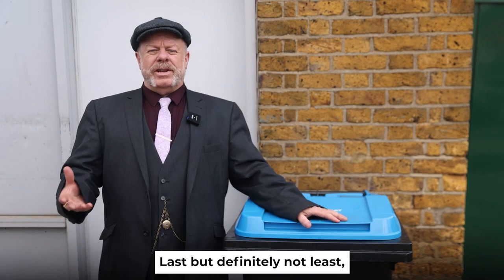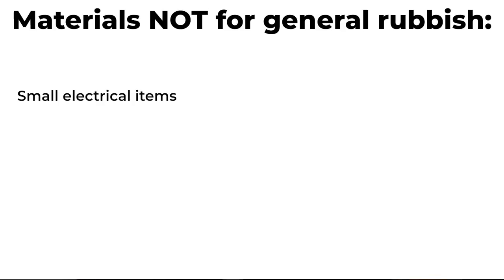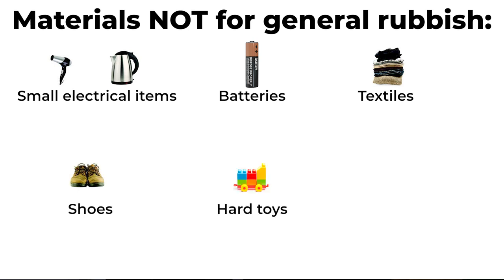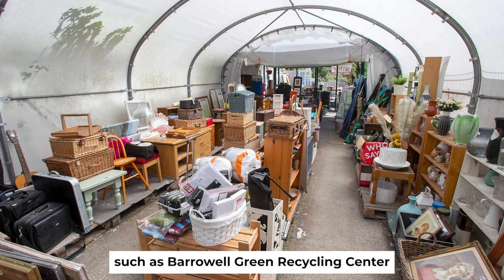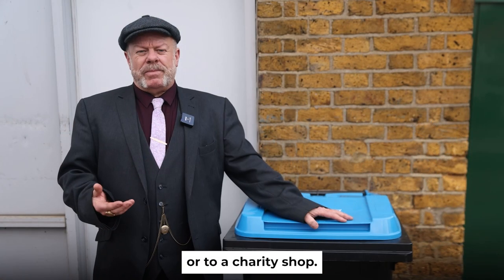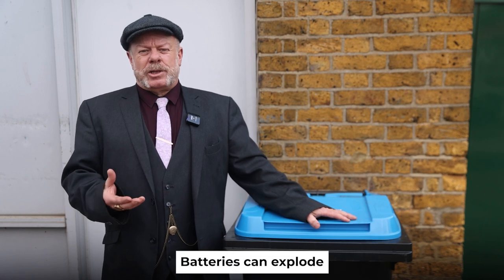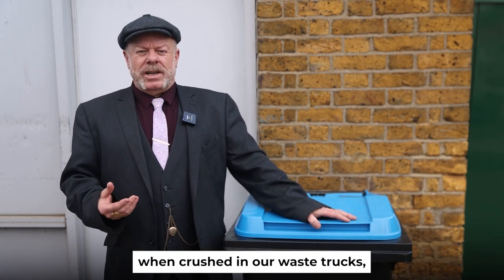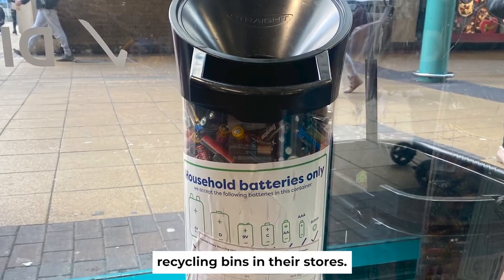Here are some materials that shouldn't go into any of your household waste bins: small electrical items such as hair dryers or kettles, batteries, textiles, shoes, hard toys and moulded plastic. Electrical items no longer working or needed should be taken to a recycling point such as Barrywell Green Recycling Centre or to a charity shop. Some electrical stores also take back smaller electrical items. Batteries can explode when crushed in our waste trucks, so recycle batteries at Barrywell Green — some supermarkets and retailers also have battery recycling bins in their stores.